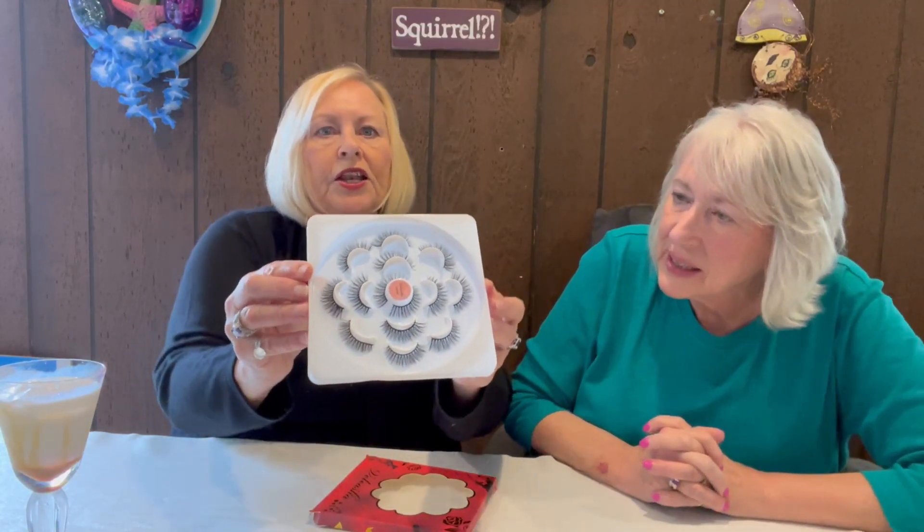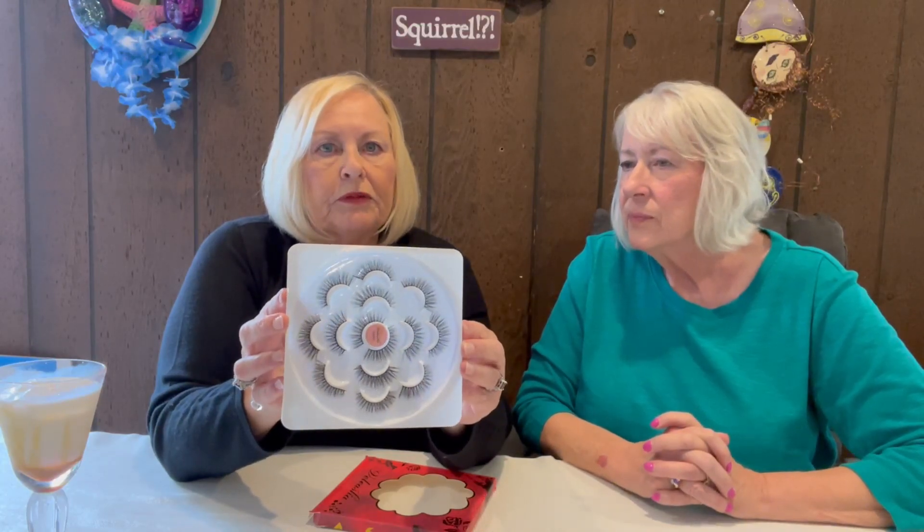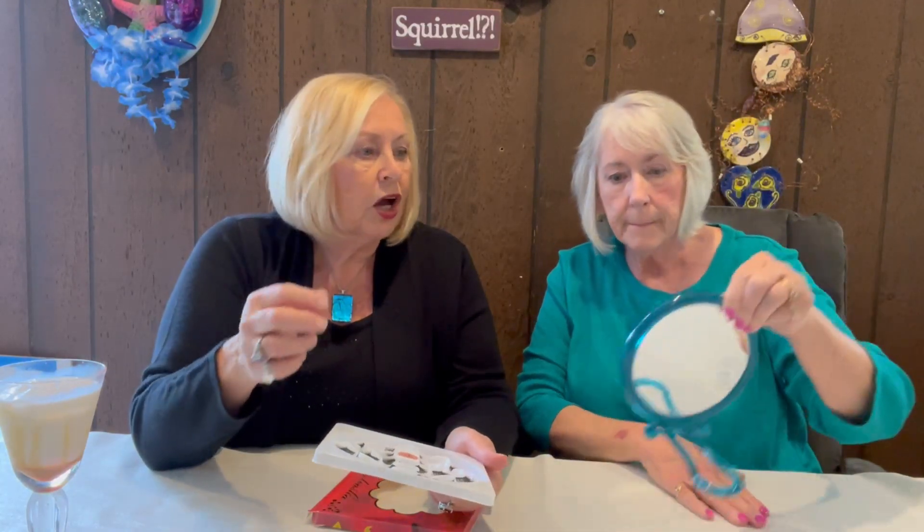Okay, where'd you get these eyelashes? I ordered them on Amazon. It's a little circle of beautiful, fluttery eyelashes. Are they different lengths and sizes? I believe they're all the same — I wanted all the same. And they're self-adhesive, so according to the description — because I haven't tried them yet — they're self-adhesive, they can be taken on and off and reused several times.